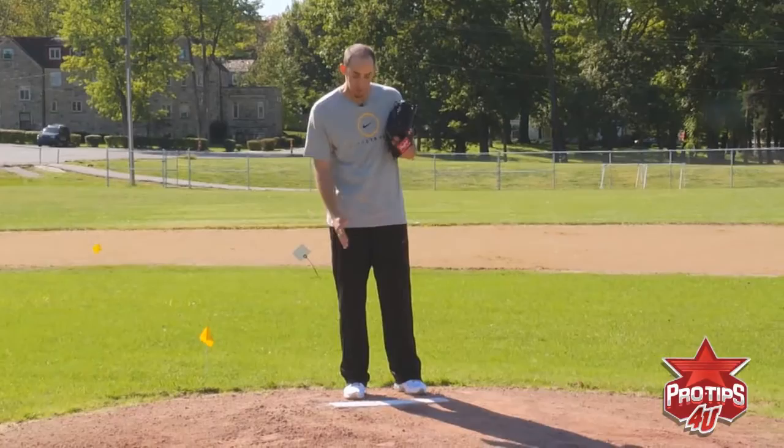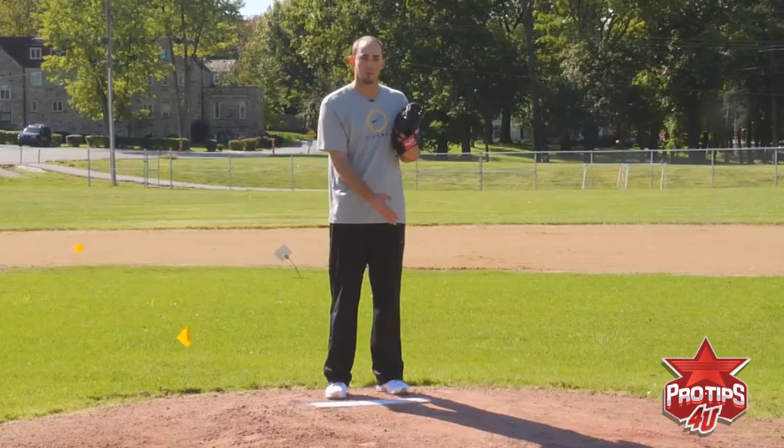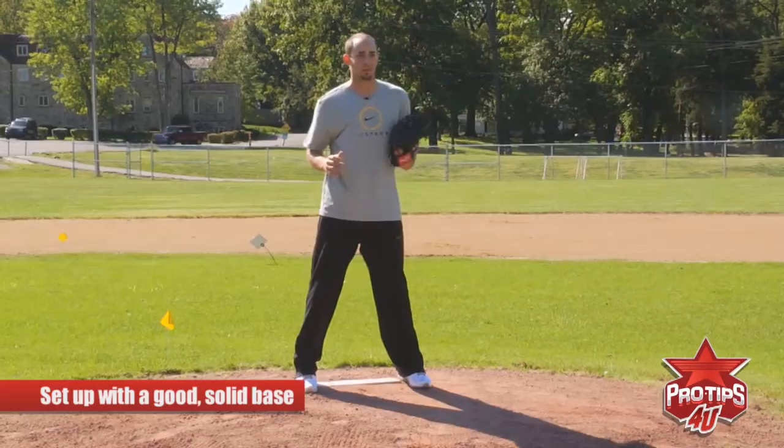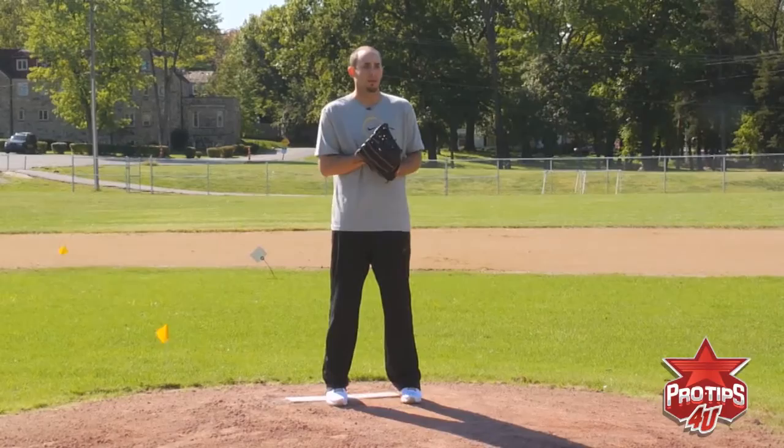We're going to start out today with going from the stretch, and where you set yourself up on the mound is merely a preference of where you feel most comfortable. Guys who throw moving fastballs tend to stay on the first base side of the plate. Guys with a little bit straighter fastballs tend to go on the third base side of the plate. Either way you go, you want to set yourself up with a good solid base — not too wide, not too close together.